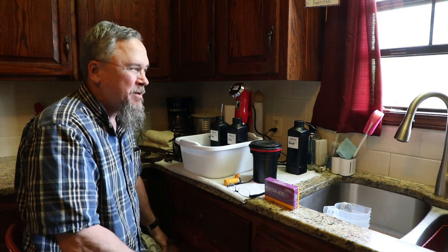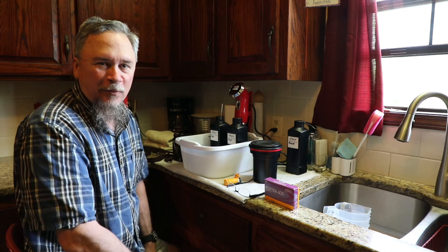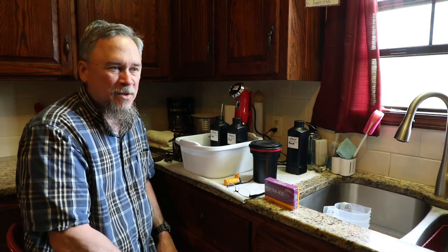Well good morning, welcome back to the Old Buck Ranch. This morning's project is developing color film. This is something I've never done before, so this is uncharted territory.